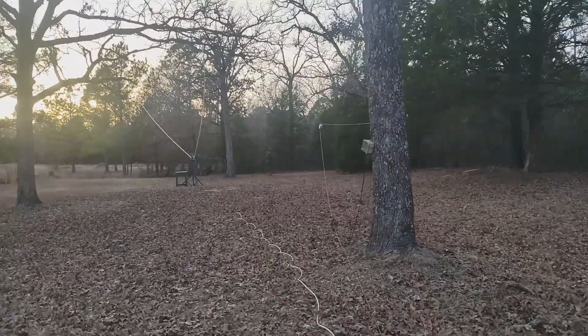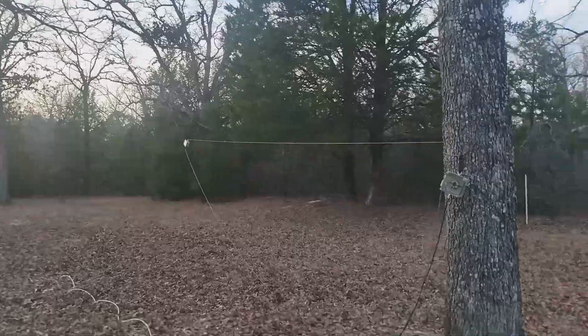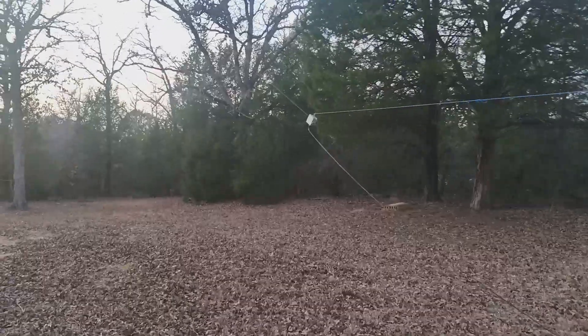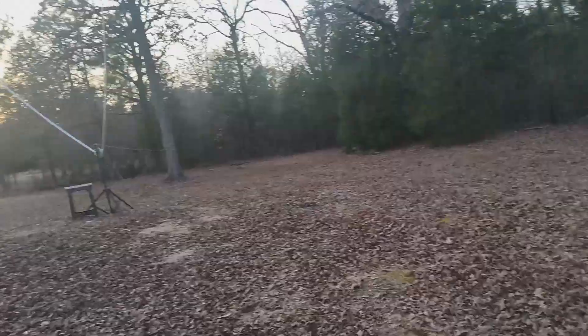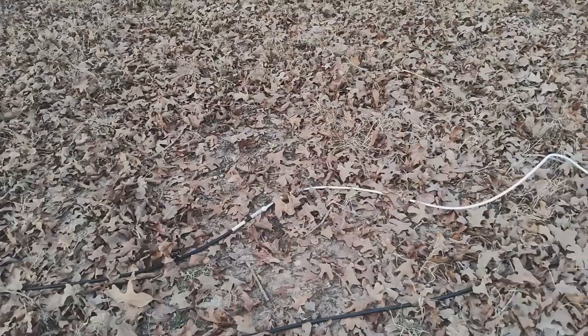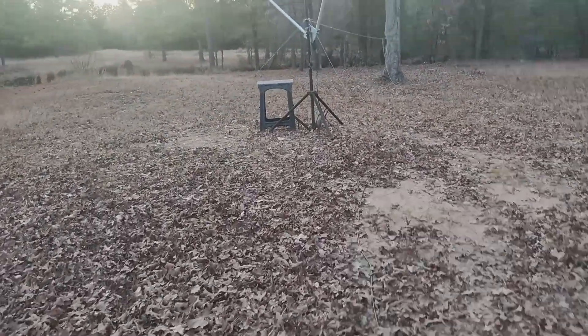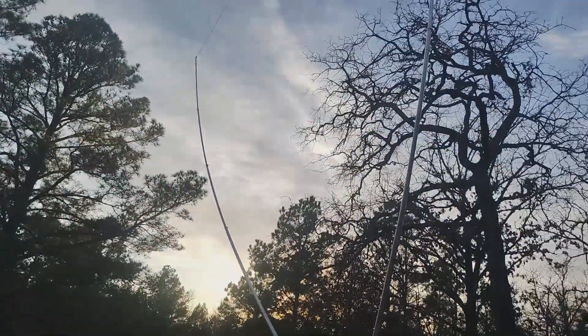I've taken a few pictures of this delta loop. The sun is behind some trees now so hopefully this should be a little better. There's my 9-to-1 — you've probably seen it before. Here's the end of that 150-foot run of Messi and Paoloni, and I'm not even quite there yet — probably nearly 300 feet total.